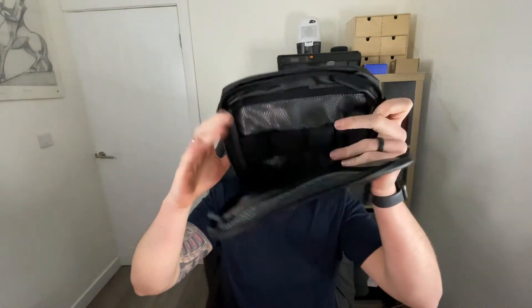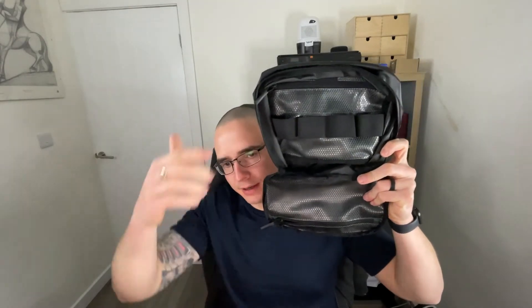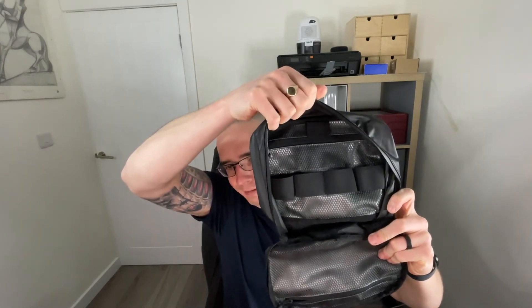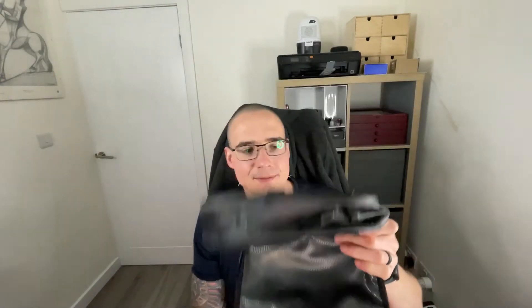The toiletry pouch opens all the way, as you'd expect for hanging it up in the shower. Inside you've got four big elastic loops at the front, a toothbrush loop at the top, and two waterproof zipper pockets. They don't have much shape yet since they're brand new and haven't been used. I'm going to fill some things in here so you can see what it's like with the tech pouch, and also fill the backpack as I would for work.